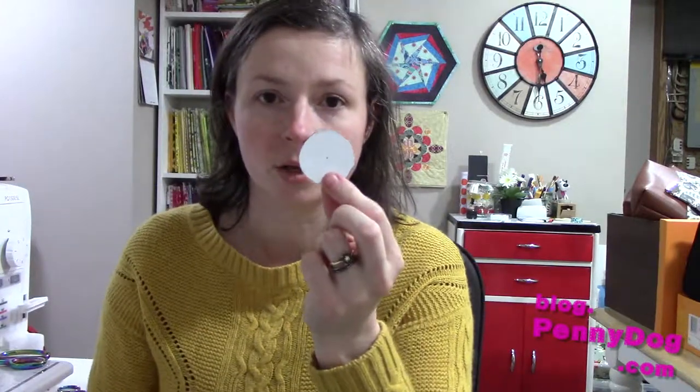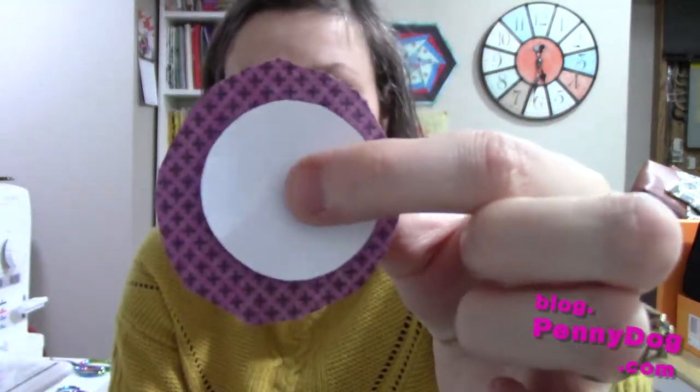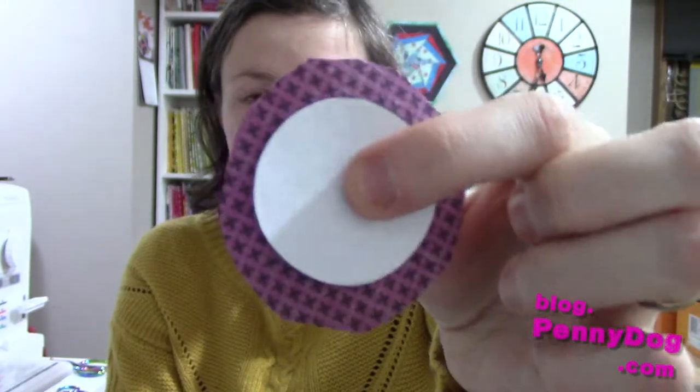Once you've got your template, cut a piece of fabric a little bit bigger than the circle — just roughly is fine. As you can see it's roughly cut, but it's around a quarter of an inch to a half an inch bigger than the template. Next you want a piece of foil, and that needs to be a little bit bigger still. Don't use your fabric scissors — use your paper scissors.